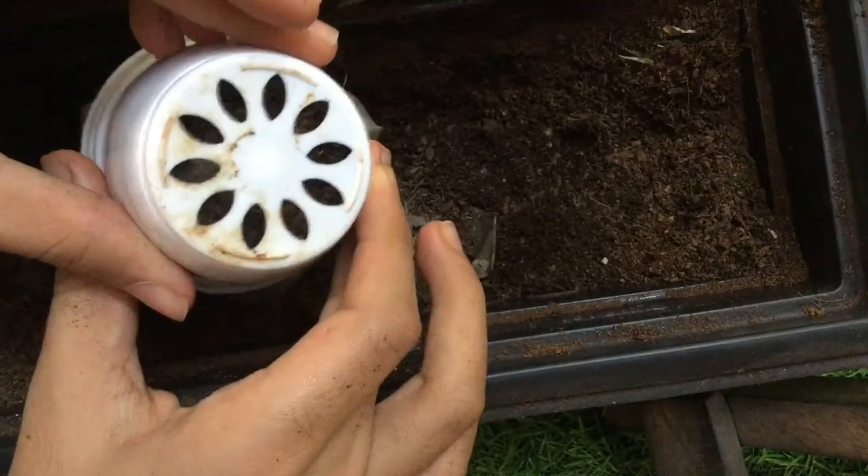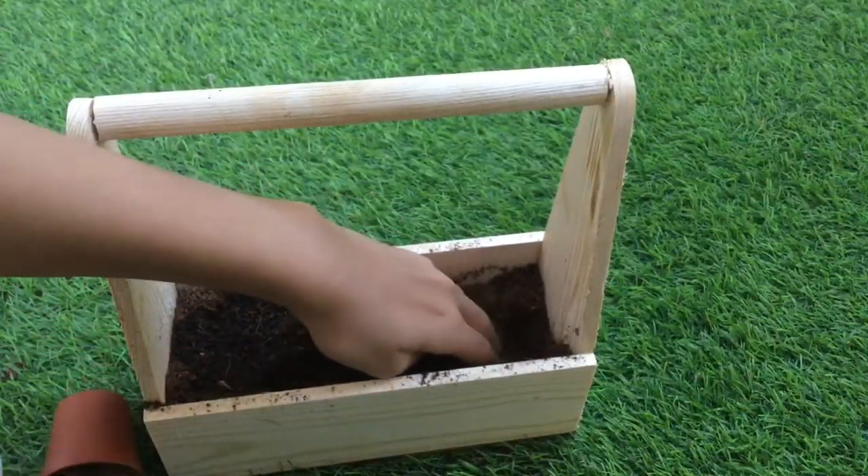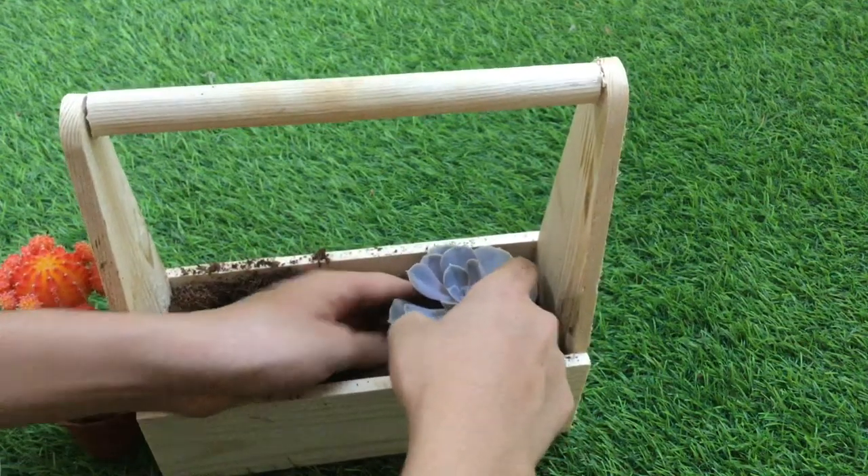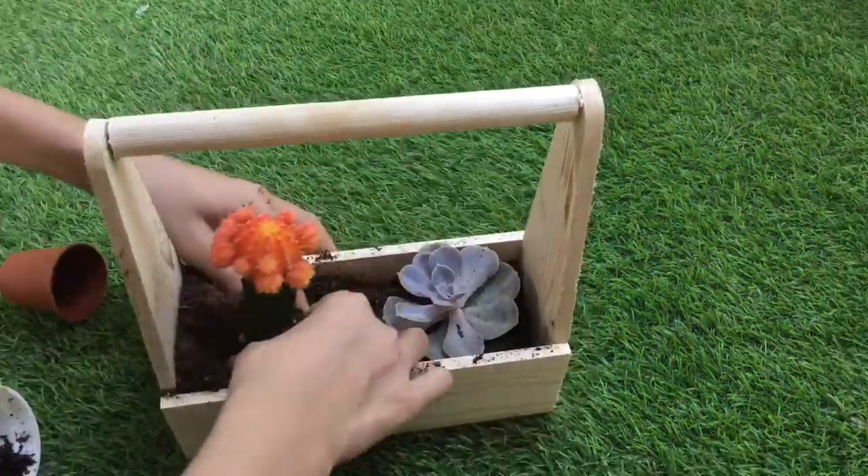You've got to admit, these are six succulents. First, I added this purple leather petal. Then the orange-ish cactus.